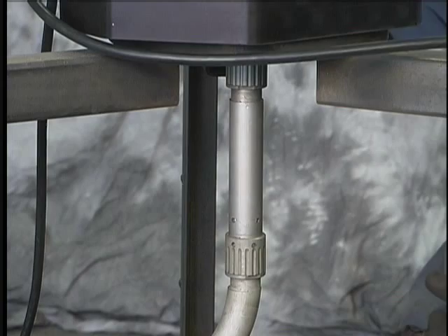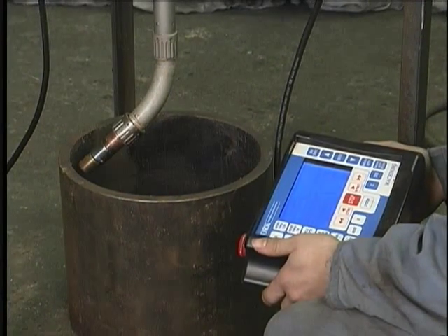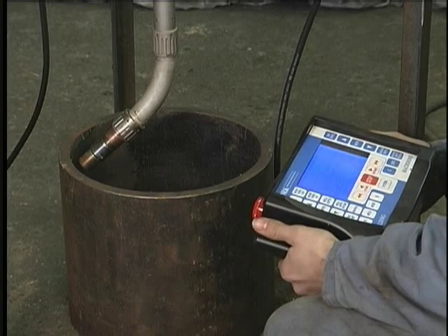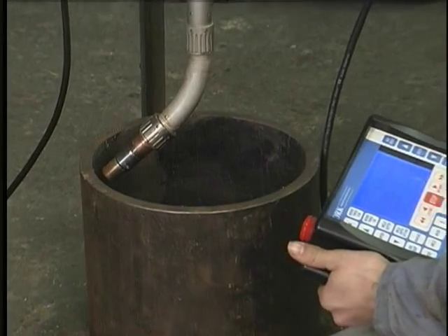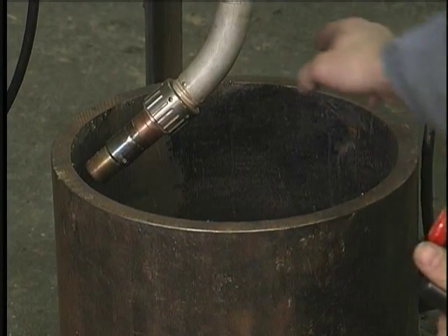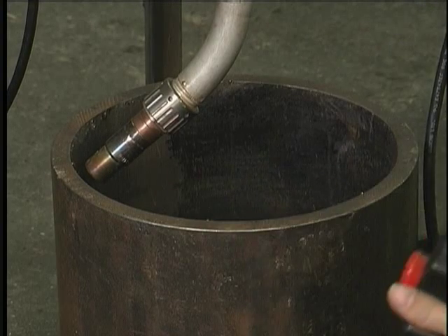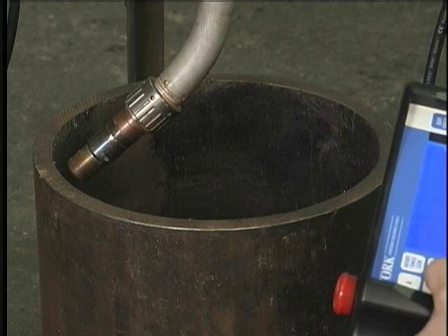And then we can go on to centering our bore. Now we'll center up our nozzle in the bore. We'll start by checking to make sure that the gap between the nozzle and the bore wall is consistent at 9 o'clock and 3 o'clock. And then we'll check our 12 o'clock and our 6 o'clock. Once we're even all the way around we can be confident that it's centered.